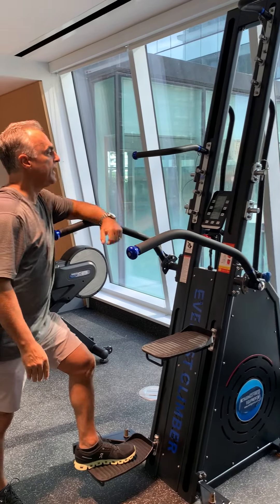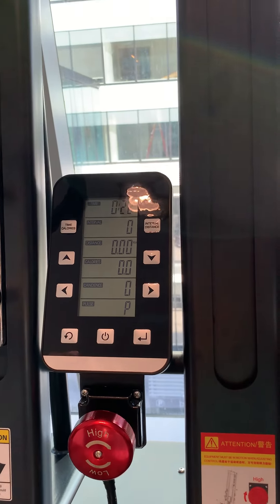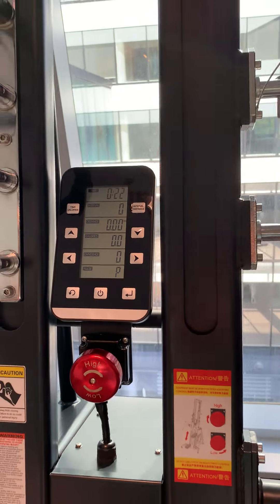The readings on the console give you the time, the interval, the distance, the calories, the cadence, and the pulse — but you have to wear a chest strap for the pulse reading.